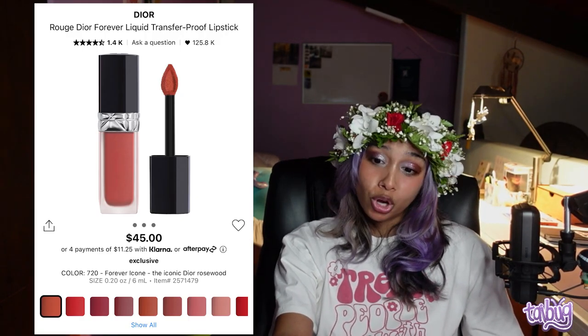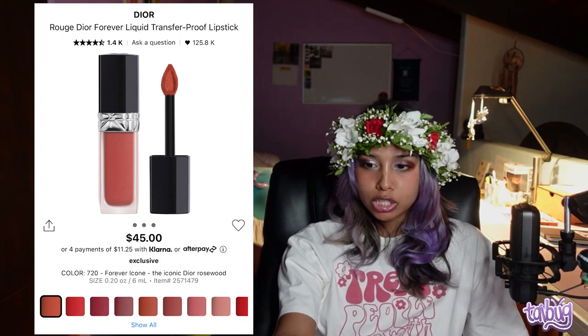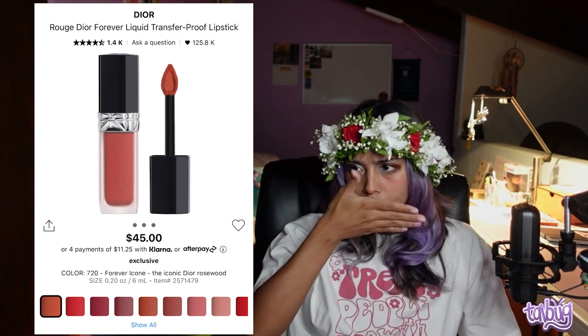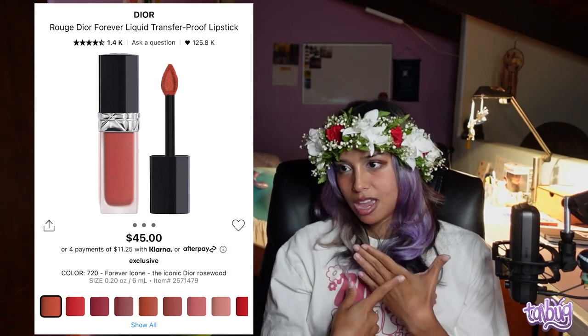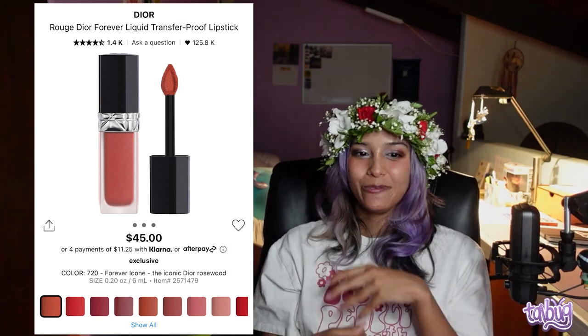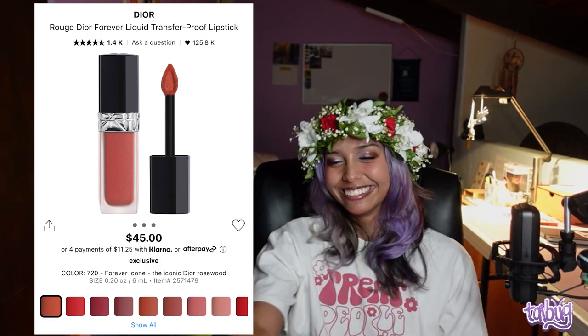For something more expensive, the Dior Rouge Dior Forever Liquid Transfer Proof Lipstick is worth the jump from $10 to $45. When I swatched it in store — testing a mask-proof lipstick — I tried to clean it off with hand sanitizer, alcohol, and makeup remover throughout the day and it stayed there the entire day. I was only able to remove it with an oil cleanser at home. It's matte, creamy, and incredible.